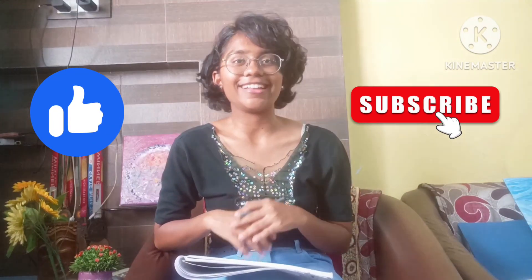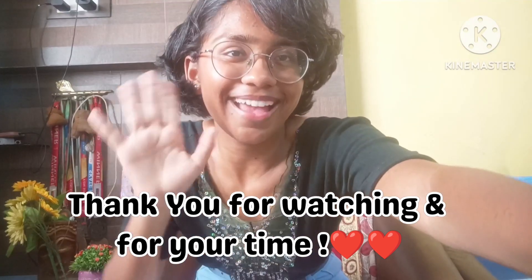That's it — those were all the questions related to resin art and resin photo frames. If you have any other doubts, do ask me in the comment section below and I'll answer as much as I can. I hope you got all the answers you needed. If you liked the video, don't forget to give it a like and subscribe to the channel. Thank you so much, bye!